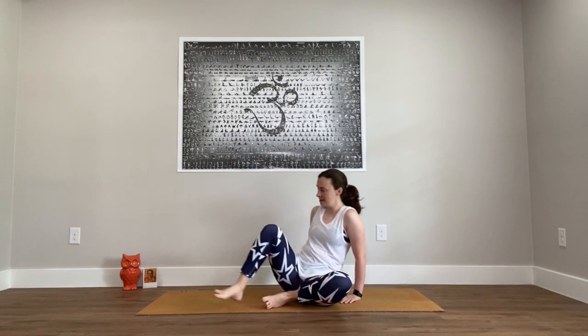Namaste, welcome to gentle yoga. My name is Shelly. I hope everyone had a happy Independence Day and is ready for some gentle movement, stretching, and breathing. Today we'll include a lot of fluid, organic movements to loosen and lubricate the joints, to stretch the muscles, just to feel nice. We will begin on our backs.